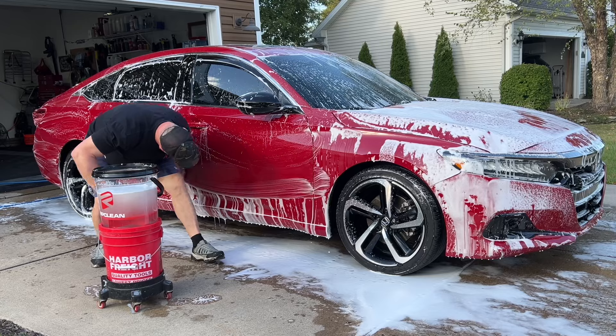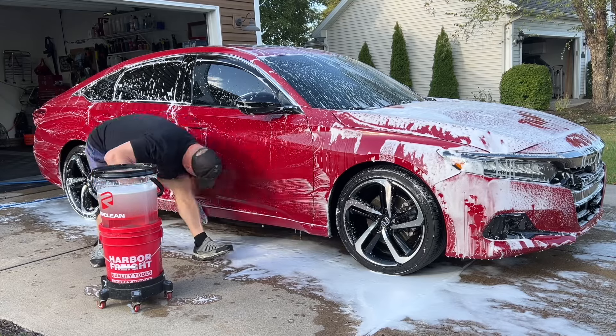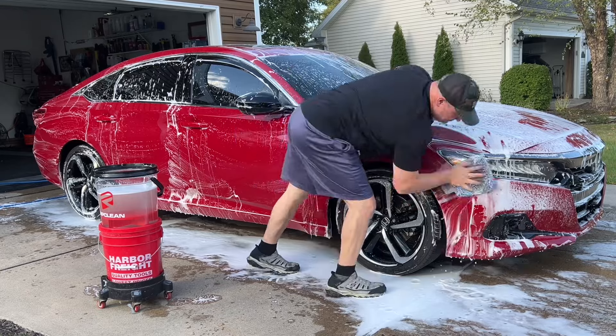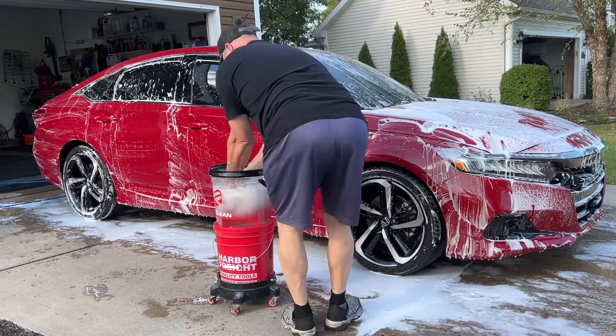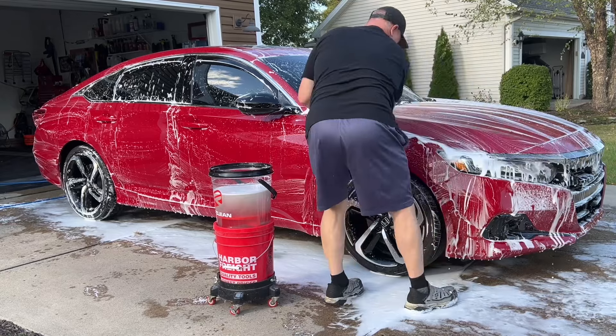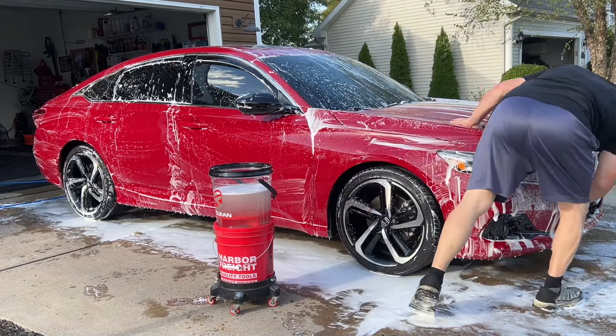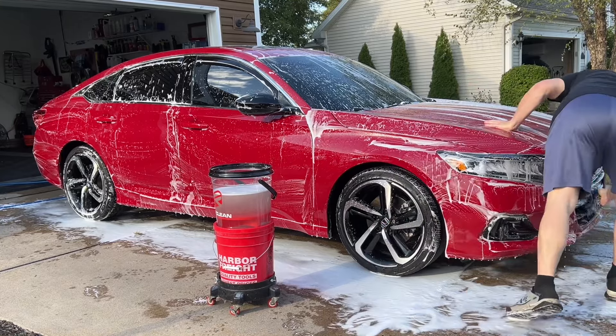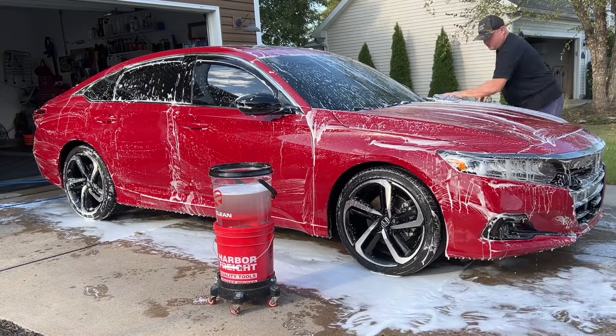Same thing on this door — all the way down, flip the mitt. I use the same technique on just about every single vehicle that I wash; it works great. Getting around the vehicle pretty quick, so back to the bucket once mid-through the passenger side. Hood, front end — flipping the mitt, going back to that bucket occasionally.